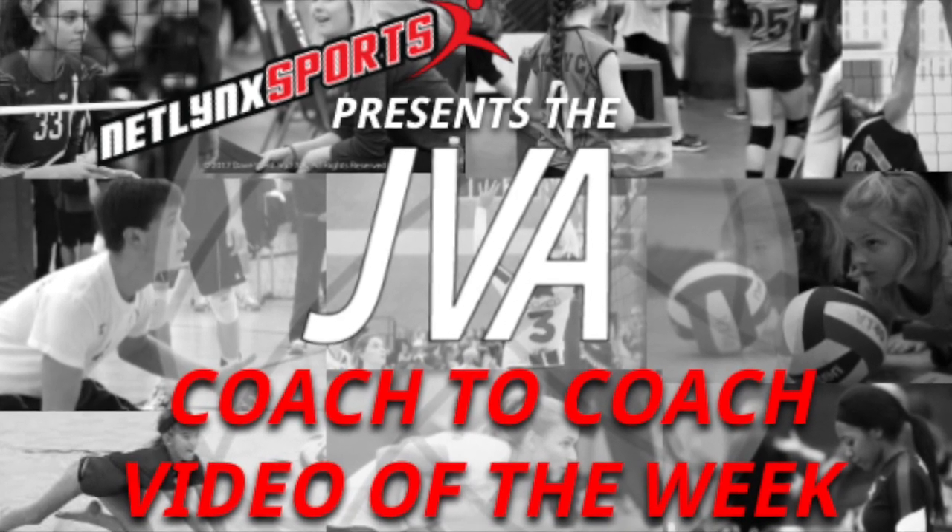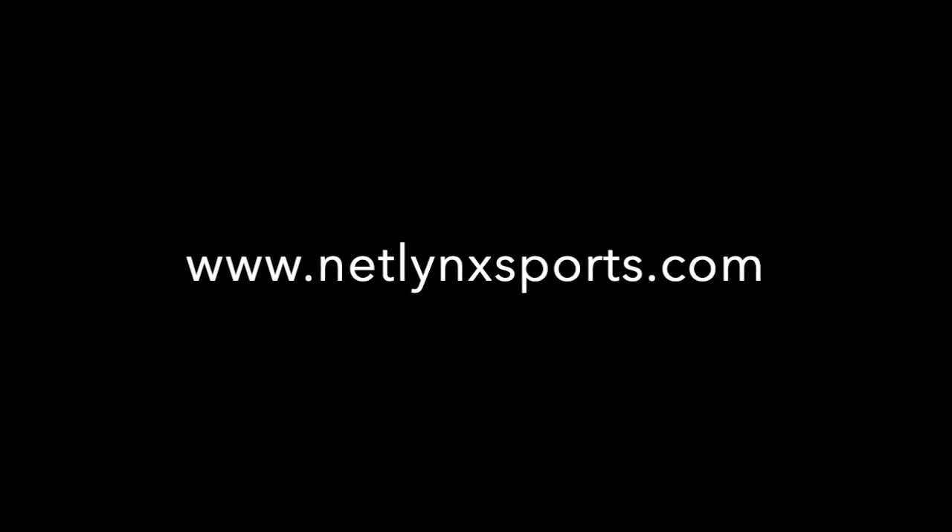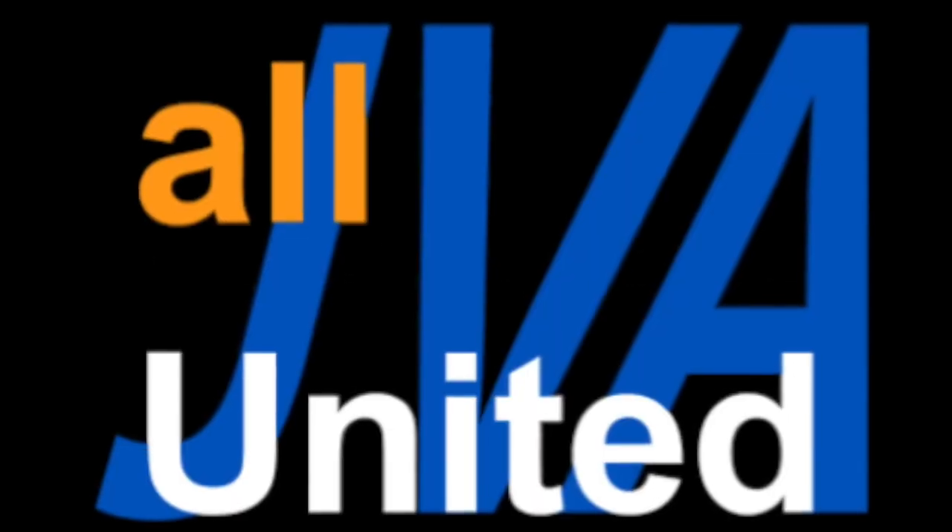Welcome to this week's JBA Coach-to-Coach Video of the Week, brought to you by Netlink Sports, the preferred court provider of the JBA.